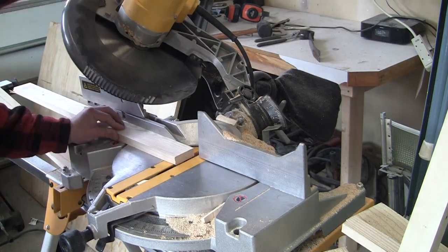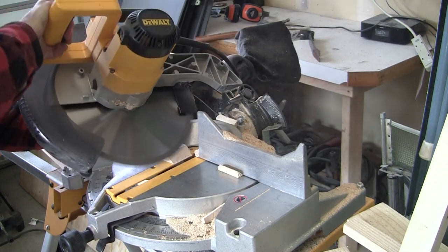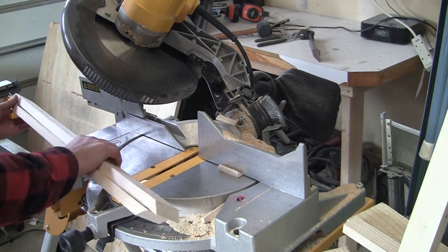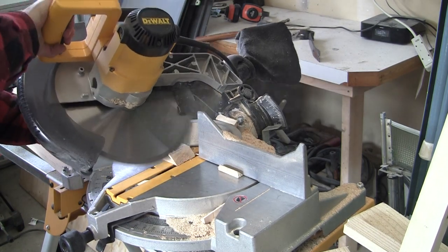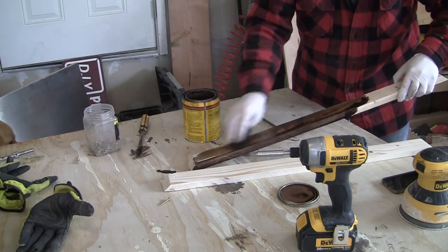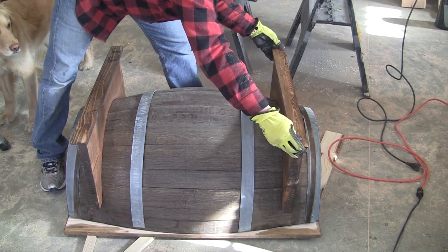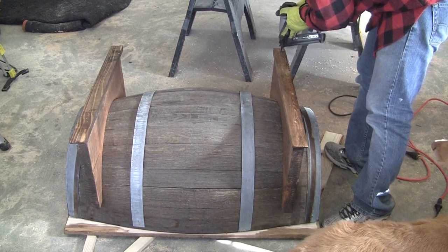Next, we'll add a decorative touch to the bottom of our table base. To do this, we'll use either a 1x3 or a 1x2 board and cut a 45 degree bevel on each end. This board should be 2 inches wider than your 2x12 base. My table base was 27 inches, so I cut these pieces 29 inches. Now we can stain the pieces we just cut, and while we're at it, I'll go ahead and stain the apron for the table. Center the beveled base pieces on the 2x12 and then either tack it on with an air gun, use nails, or screw it on.